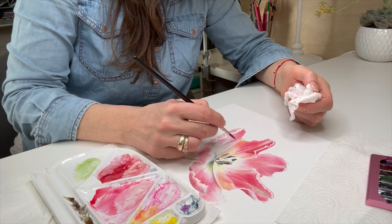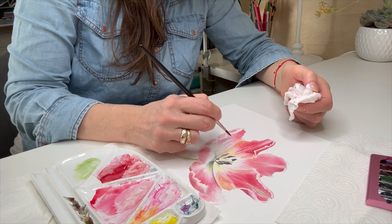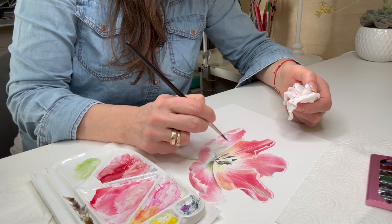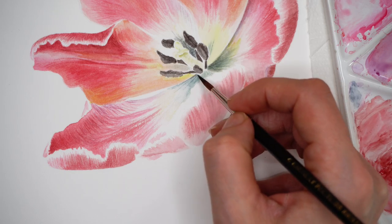Here is the view from the side of the brush. As you can see, I always have my paper towel in my left hand, and I'm removing excess amounts of pigment onto the paper towel very often while I'm painting.